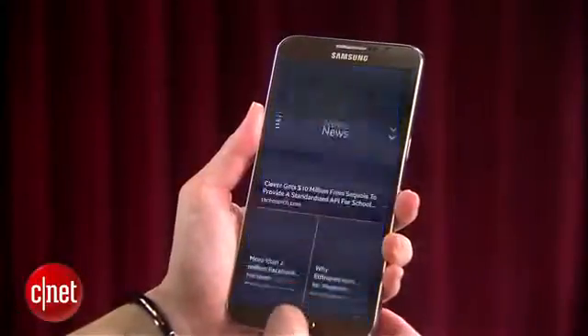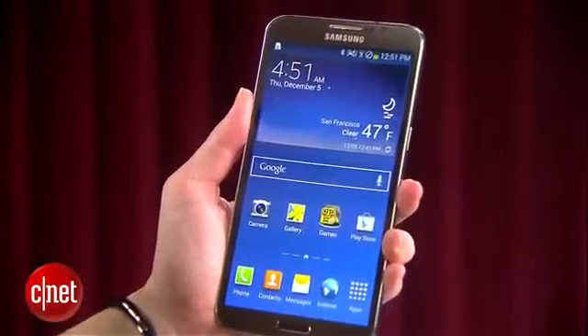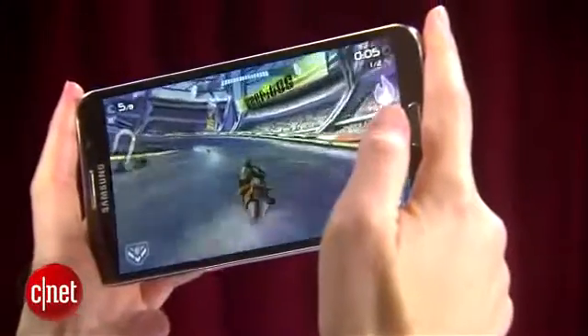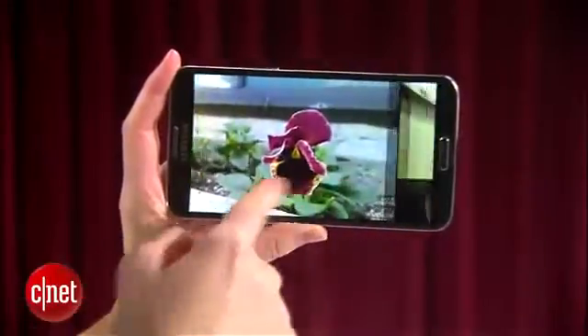Beyond the bent 5.5-inch HD screen, Samsung did well to keep the Round high-end. It has almost all the same specs as the Galaxy Note 3: Android 4.3 with Samsung's TouchWiz interface on top, a 2.3GHz quad-core Qualcomm Snapdragon 800 processor, and a 13-megapixel camera. There's no stylus, of course, but that's an optional feature anyhow.